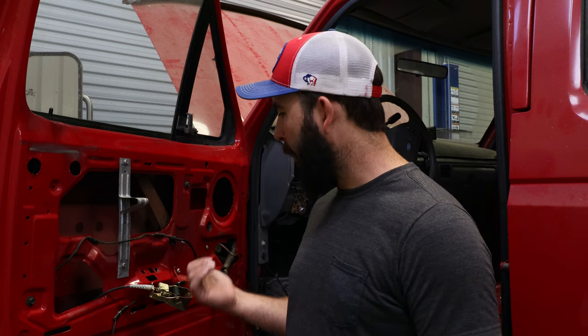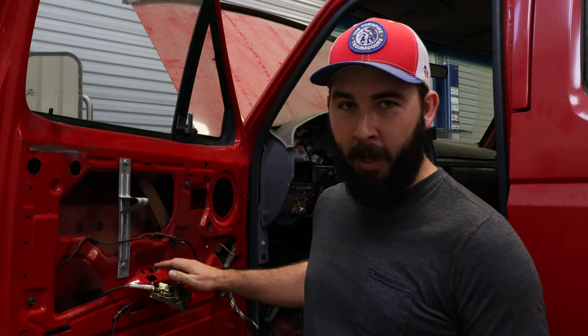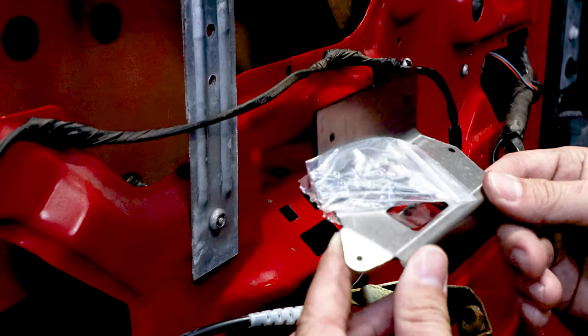Hey guys, welcome back to the channel. Today we're doing an install on one of our most popular products — the door reinforcement plate. We have a few people that ask 'do I really need it?' or 'how does it work?' So we figured while we were working on one of our own projects and came across the notorious door handle problem, we would go ahead and film it and show you exactly what it does and how it actually installs.